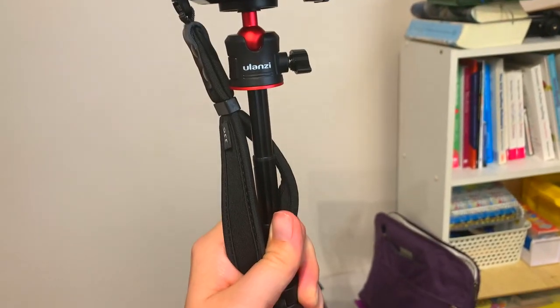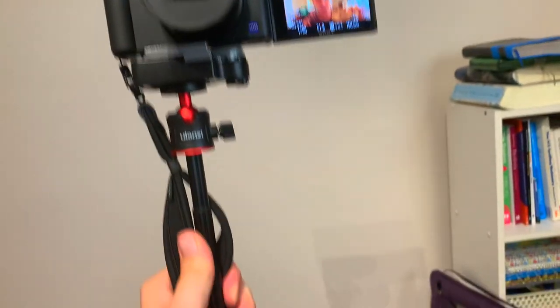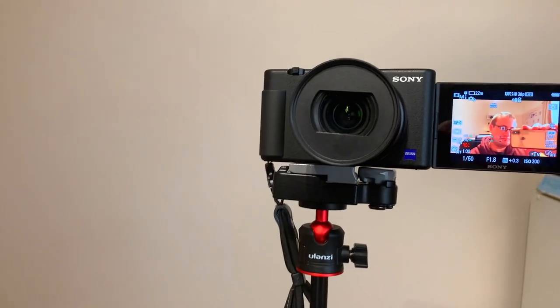This is it fully extended — doesn't give you loads of width but for something so compact it's pretty good. It doesn't feel the most durable thing in the world — feels like I could probably snap it in half. But if I tilt it like that I can get a much wider field of view, which is brilliant, because the lens on the camera is only 24mm and with active stabilisation it's not great.